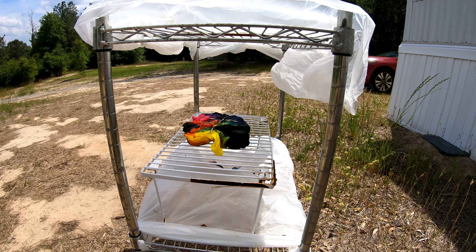Alright, to the drying rack — middle shelf — where it will sit for the next 24 hours until we're ready to rinse it out. Y'all have a wonderful day, we will see y'all tomorrow.